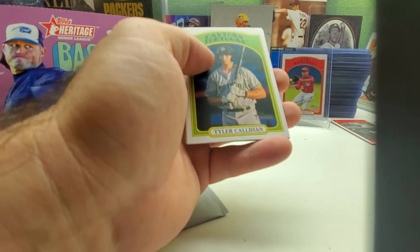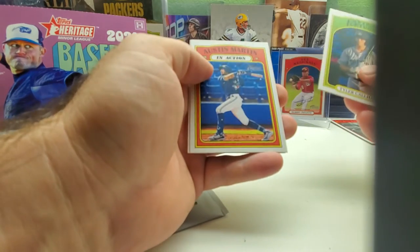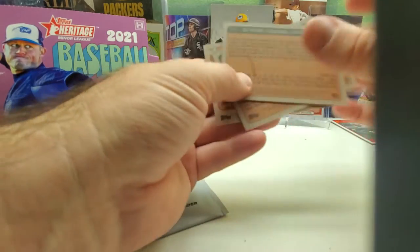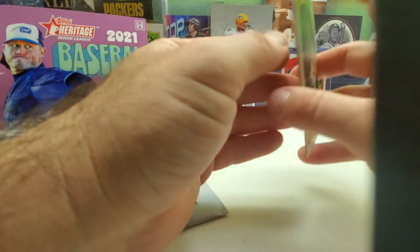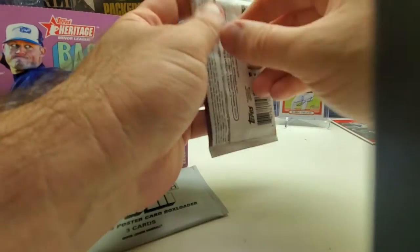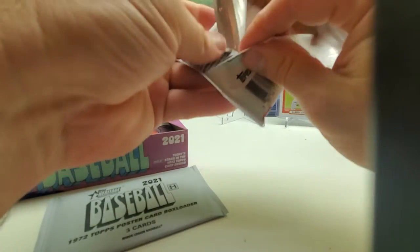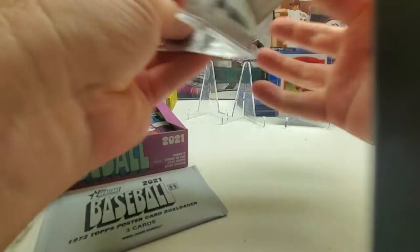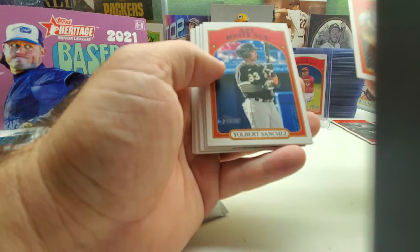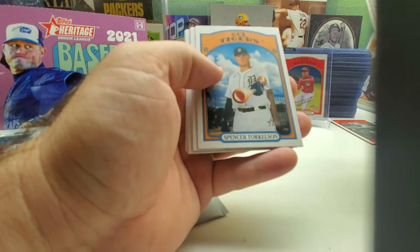Let me double check — Rushman is card number 203, okay. Tyler, Austin Martin in action, and CJ Ambrose in action. These are thicker card stock than the normal major league Heritage, which I like — they're thicker and they feel smoother. There's Yorbert Sanchez, there's Spencer Torkelson.